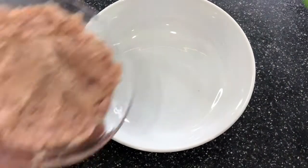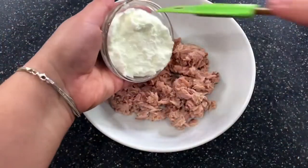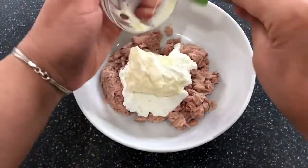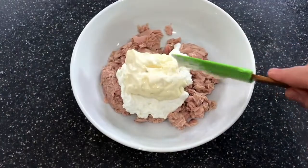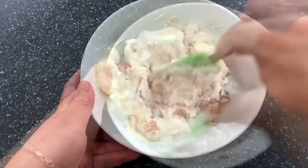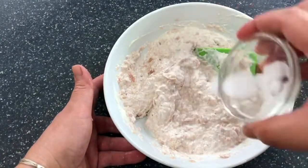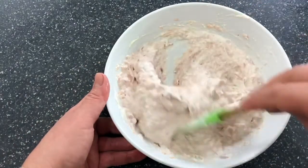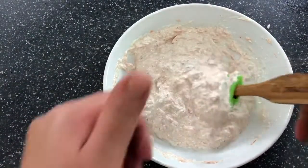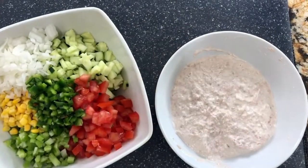I have two small tuna cans here on my plate, and I took all the liquid out — they were packed in water, not oil. I'm adding my sour cream and my mayonnaise, and I'm incorporating it completely, making sure that all the tuna is nice and soaked in these delicious flavors. I'm going to add a little bit of salt — remember, salt is to taste. Let me taste this. Perfect, I don't need to add anything else.